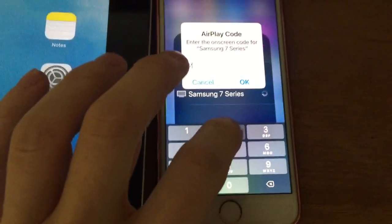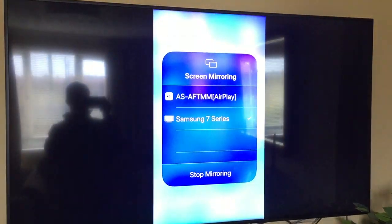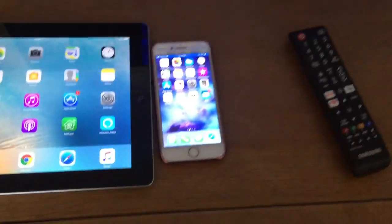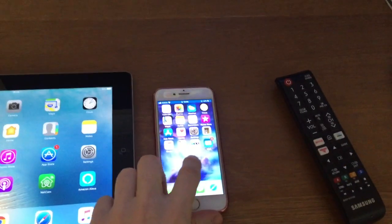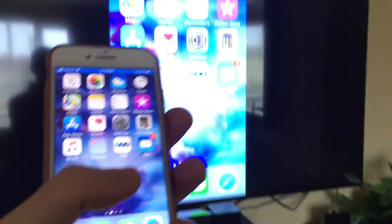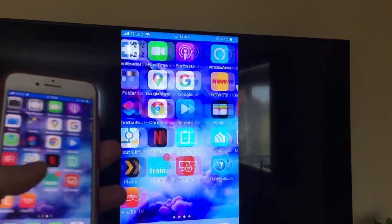The AirPlay passcode for the iPhone shows on the TV — for example, 2263. Enter that code and there we go. You can stop mirroring or press the home button. At the moment the phone is in portrait mode, so that's the orientation you'll get, but you can play videos and do all sorts of things. Anything on your screen will be mirrored in real time.